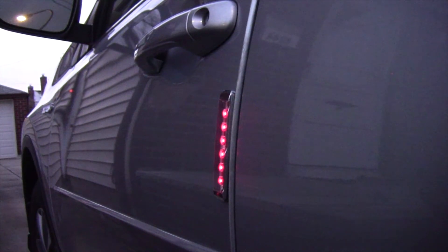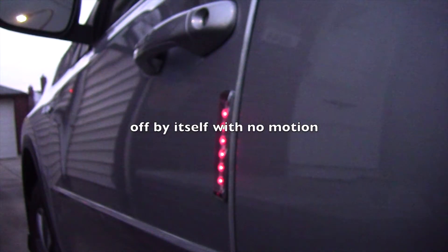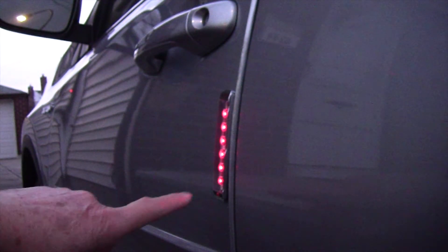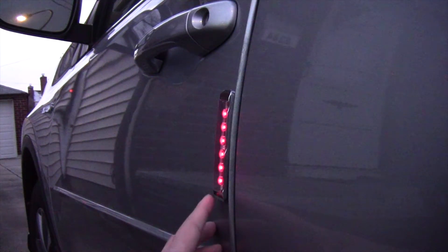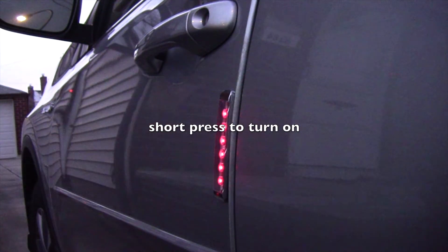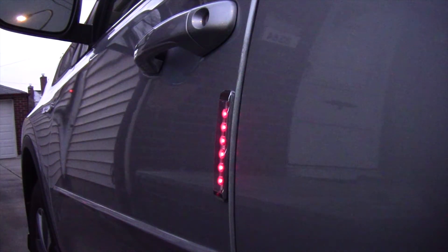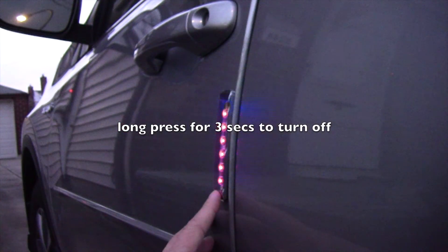The light will stay on. There are many colors you can set this to — this is red. If you want to change color, there's a red button you press and you cycle through the different colors you can choose. You have running lights or different types — let me show you.